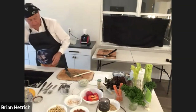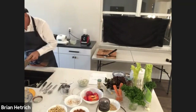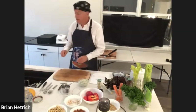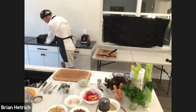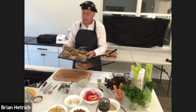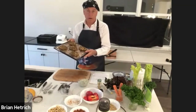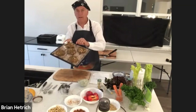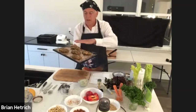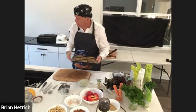Now we're ready to serve our uncrabby cakes. What I did is I made some uncrabby cakes a little bit ahead of time and started them in the dehydrator so they would be ready for today's show. I started these about three hours ago and now they have the perfect consistency — just a little bit of a crust on the outside of the uncrabby cake.